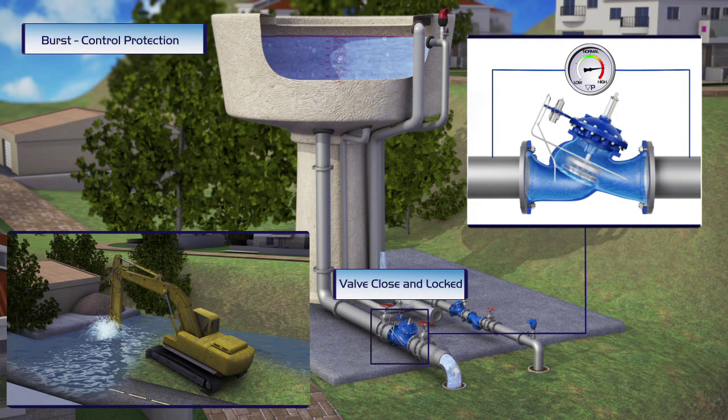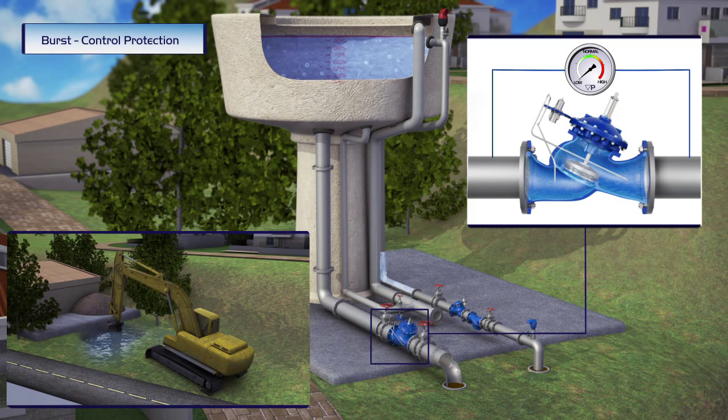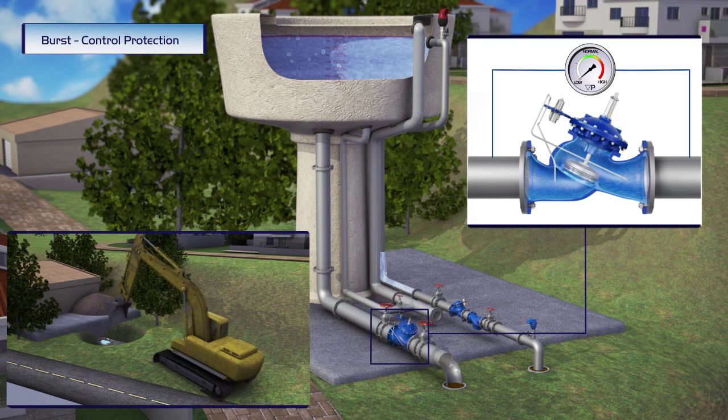When the valve senses a high-pressure differential, which means flow in excess of settings, it immediately shuts off and locks, preventing loss of water and damage to the environment.